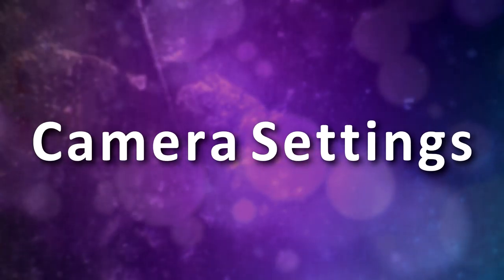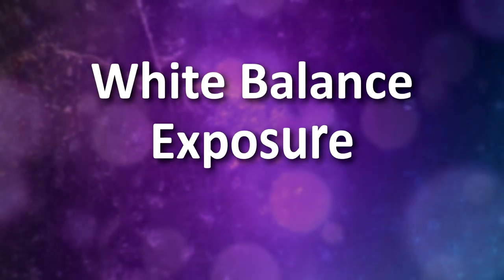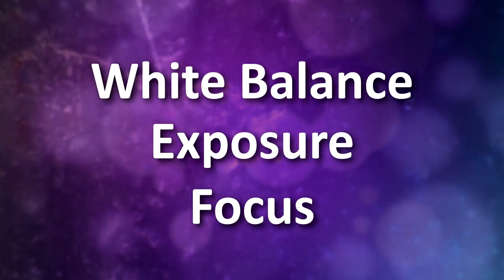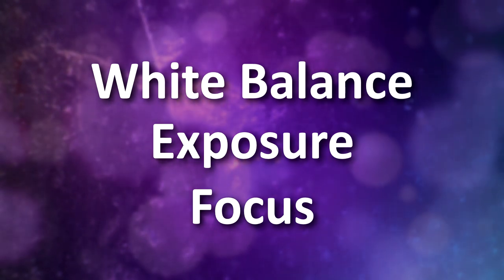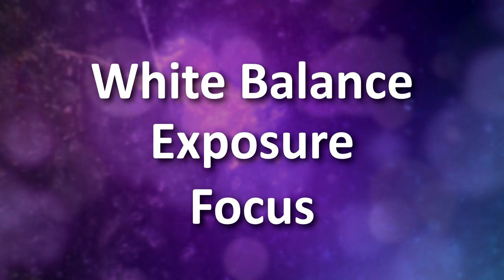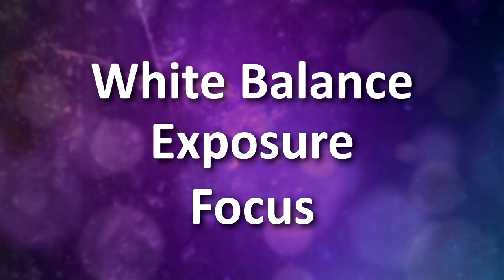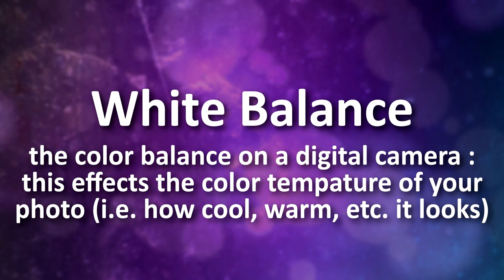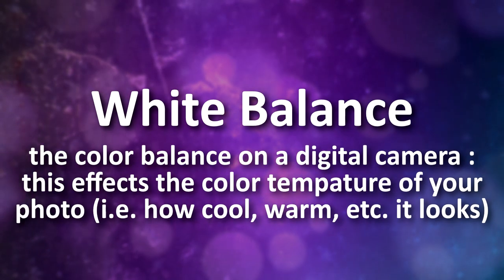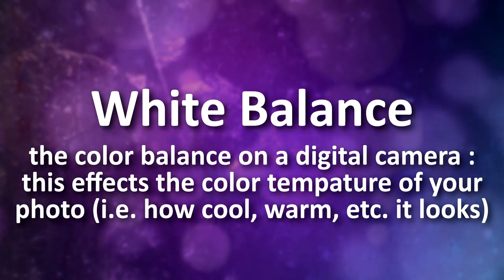When taking your photos, there are three main settings on your camera you'll want to pay attention to: white balance, exposure, and focus. Most cameras have the ability to make all of these settings automatic, which can certainly make it easier, but sometimes cameras don't know what's best for the photo you're currently taking. White balance is all about the color temperature of your photo — in simple terms, it's what should be perceived as white in the current lighting.